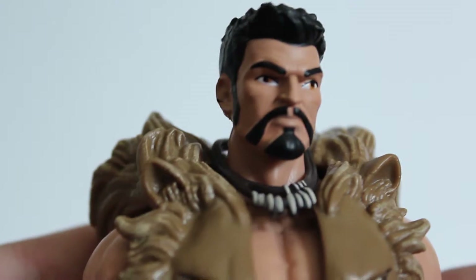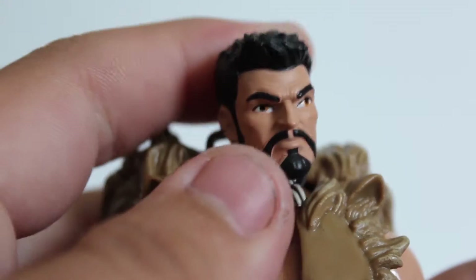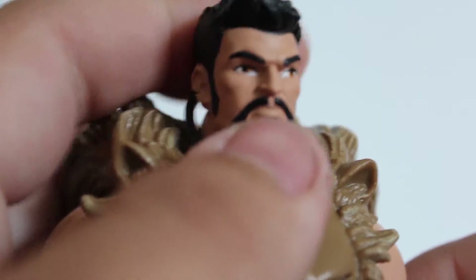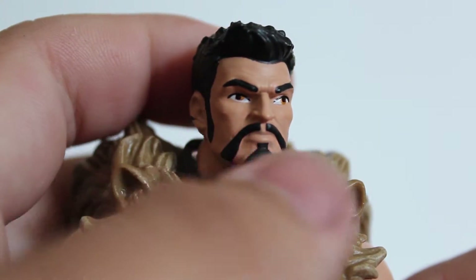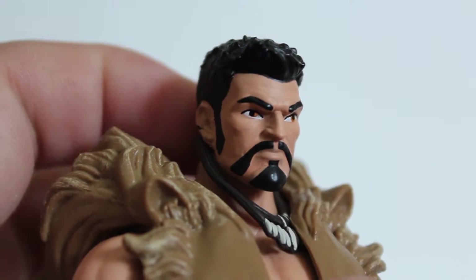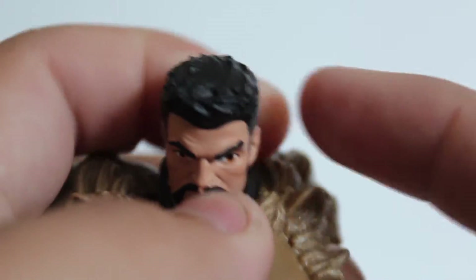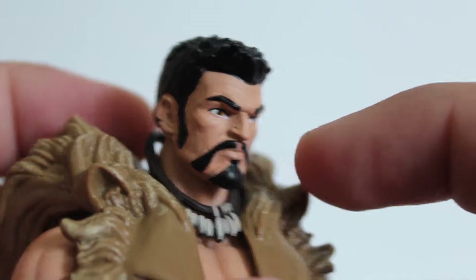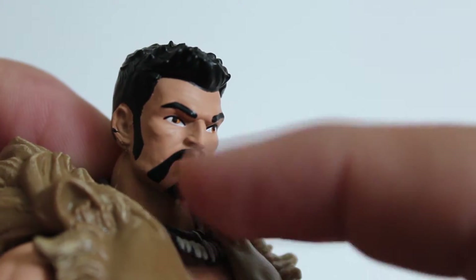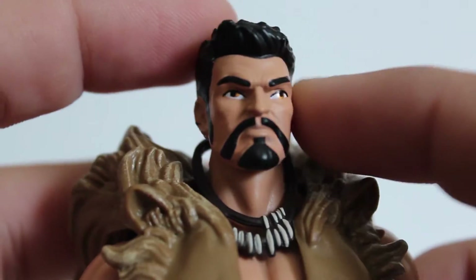My one major complaint with this figure is the head sculpt — not too crazy about it. It's not a bad head sculpt; there's some good detail and you can see some wrinkles, but the facial hair and everything seems painted on. It's not really sculpted and doesn't look nearly as good as the prototype or even the back of the box — they look completely different. The eyes don't seem as defined as they do on the box. The hair looks fine, but this seems like a younger Kraven — like he's in his late 20s. I imagine Kraven being in his mid-30s.